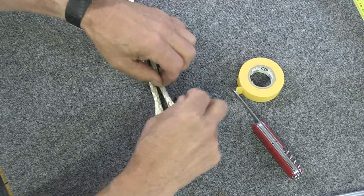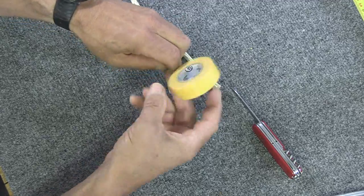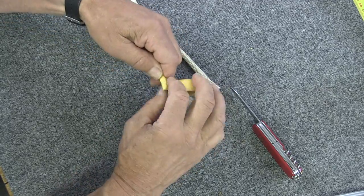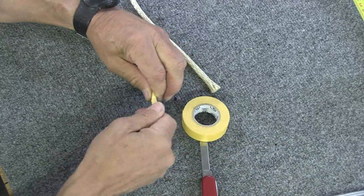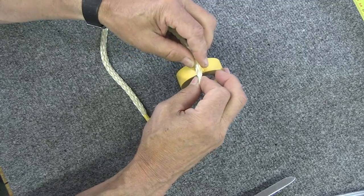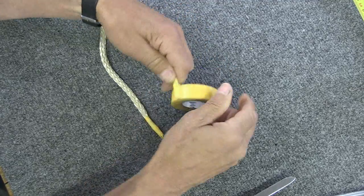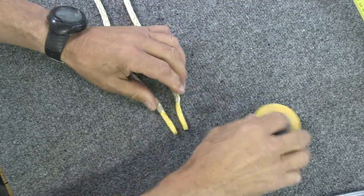Now tape these two ends so they don't unravel and so you can stick them into the fid. You want to tape these nice and tight — get them good and snug and taper them down because you're going to be sticking these in your fid. They need to be tapered towards the tip. Do the same thing on the other one.